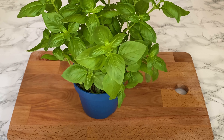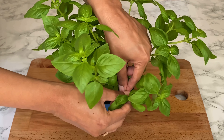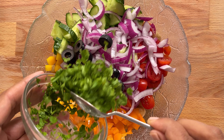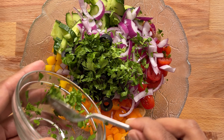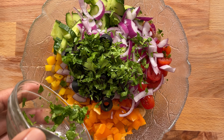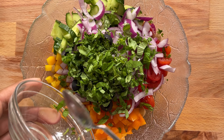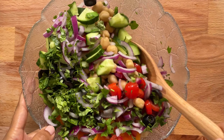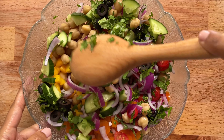Now add some fresh herbs to the salad. Let's pluck a few fresh leaves from the basil plant. I'm going to add basil and coriander. Fresh herbs help to elevate a dish and make it taste fabulous, so I always suggest using fresh herbs in your food. Give it all a good mix.